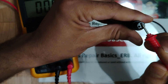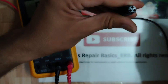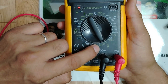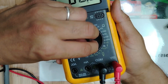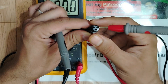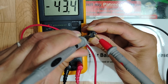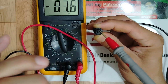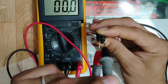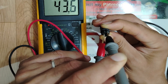So we have plus and minus. On the multimeter, let's select 200 volt DC range. Put the red probe on the plus side and the black probe on the minus side — because we have minus here, the red probe should be on plus. We're reading 43 volts!